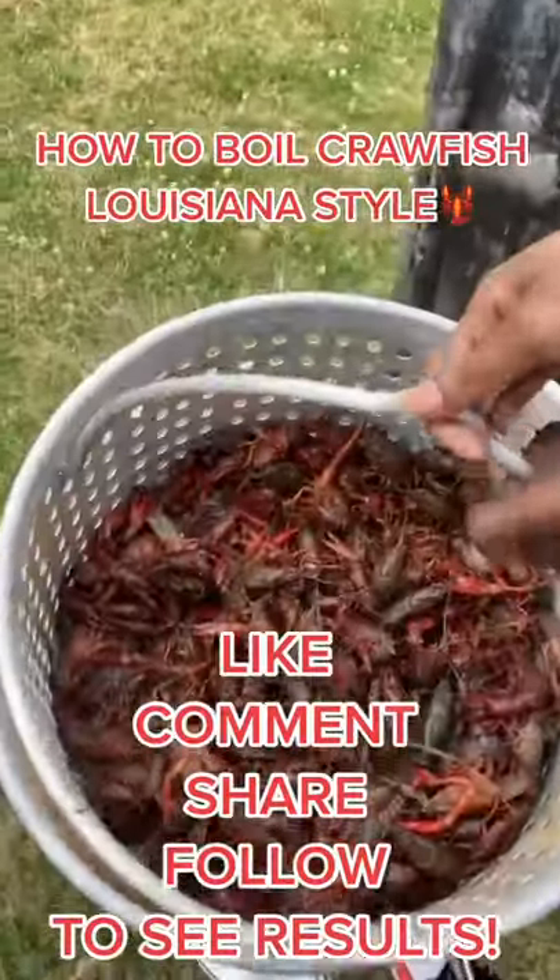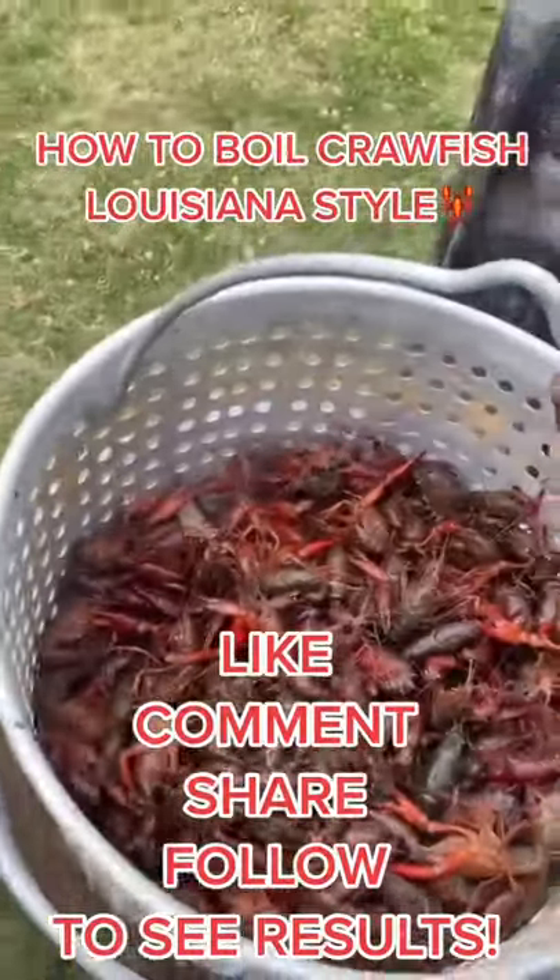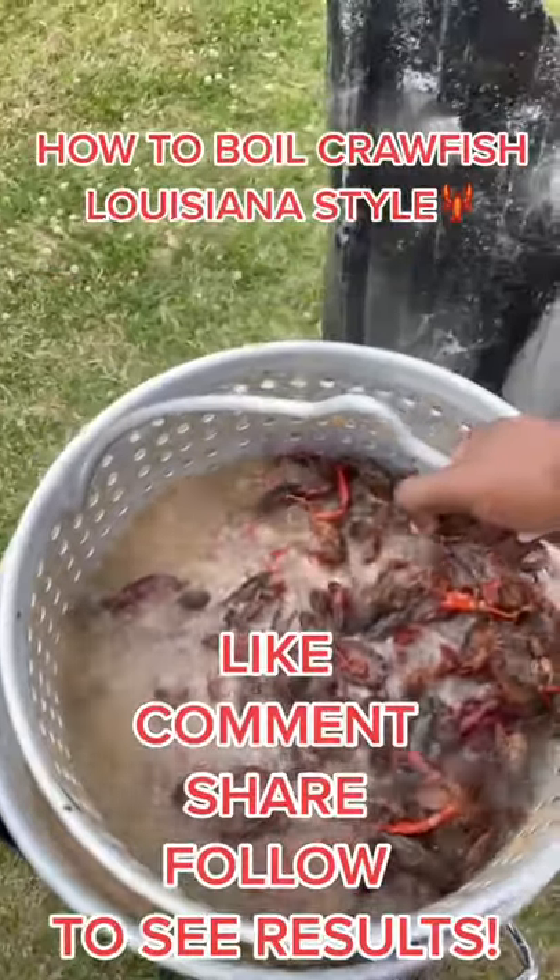Then you drop it in there slowly like this here. I want y'all to like, follow, comment, and share to see the results.